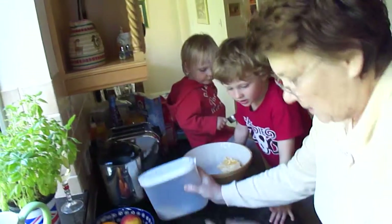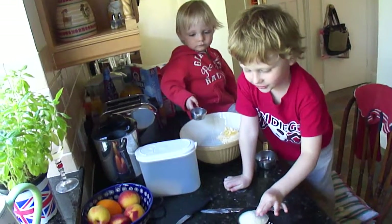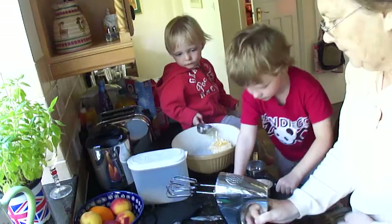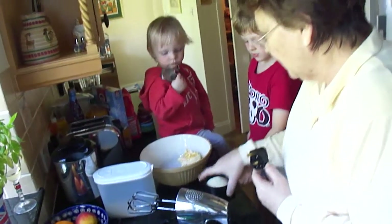Not quite yet. I'll tell you when to do it. Sugar. Alright, now — not yet. Leave it down.